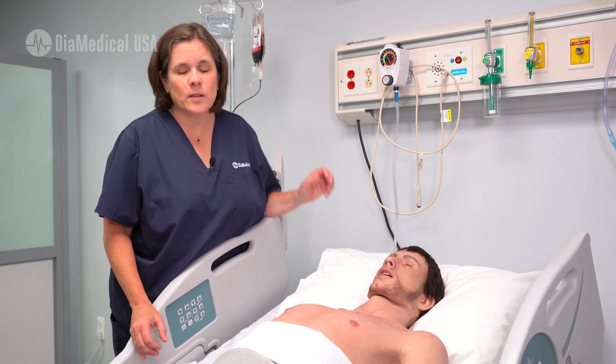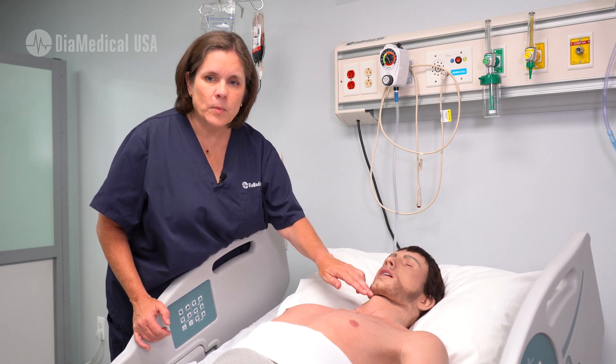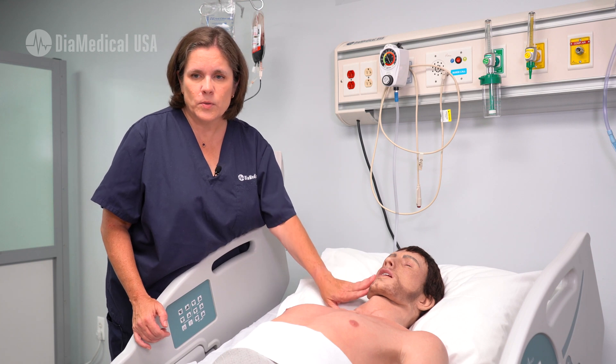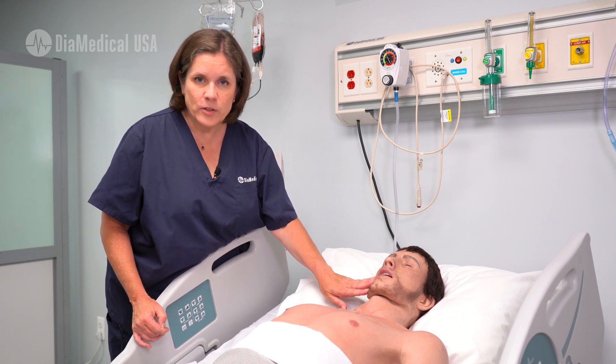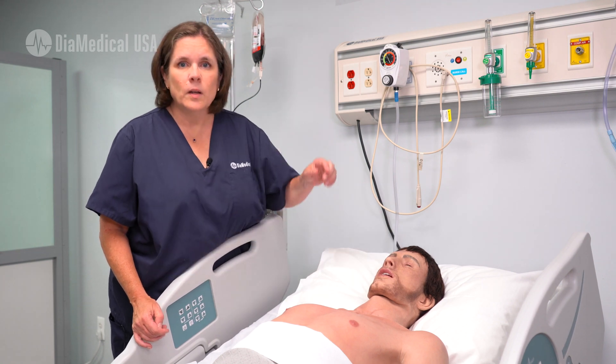His airway is actually casted from an actual human cadaver, so it's anatomically correct all the way down to the carina. He can be intubated. You can use all sorts of advanced airway adjuncts, and you can also insert NG tubes down into his stomach.